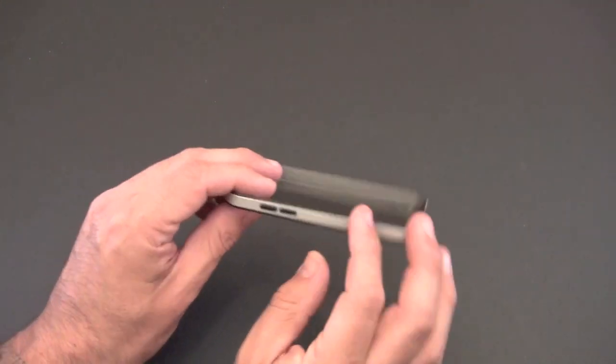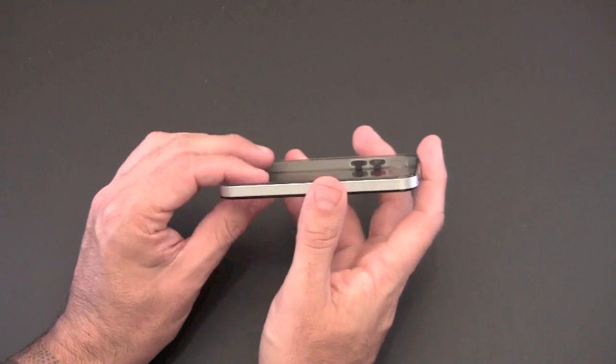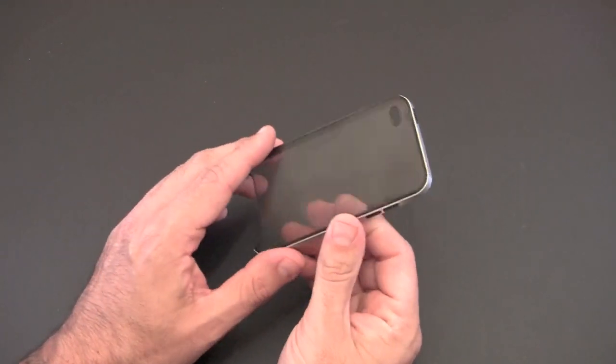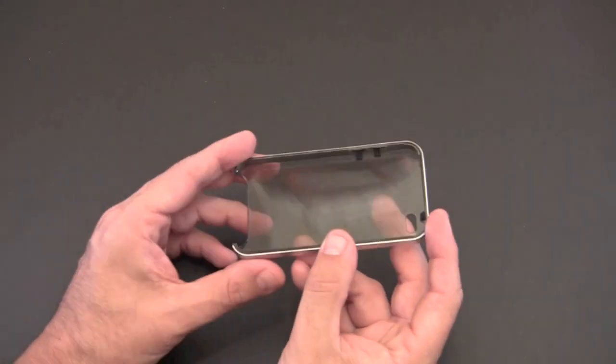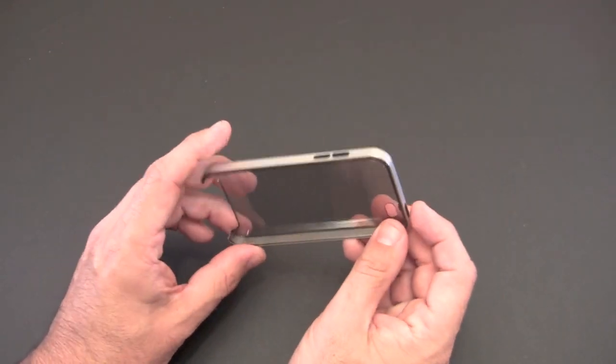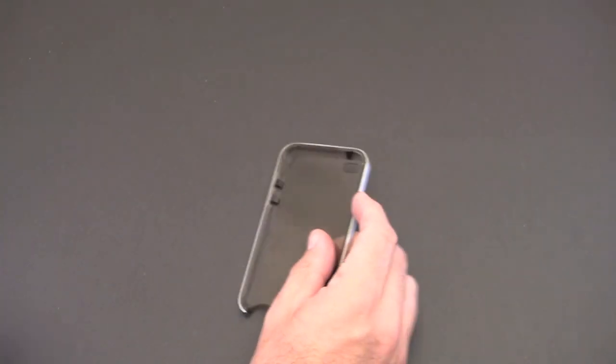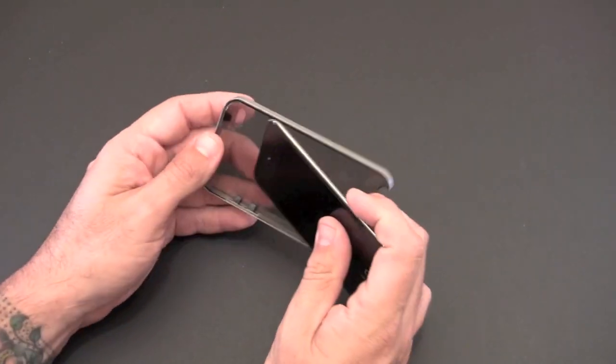Before I put it on, you can see the aluminum band that runs all the way around the edge, which really mimics the look of the iPhone 4 quite nicely. Looking inside, you can see the button extensions that will allow for a nice amount of feedback when you press them.